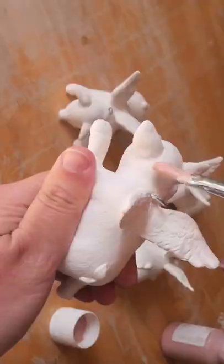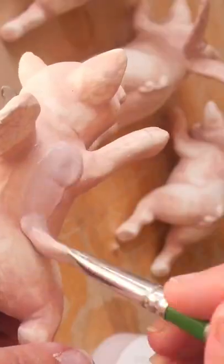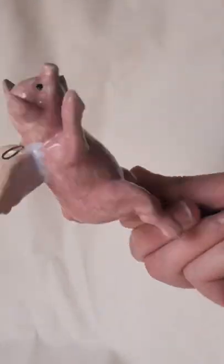There was only one thing I could think of using these for, and that was to create a mobile. I glazed four pigs up all the same with a pink and an opal glaze on the wings. Here's a little before and after glaze firing to see the difference in the color — it looks really cool.